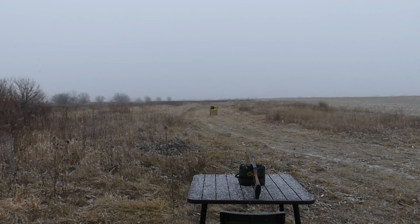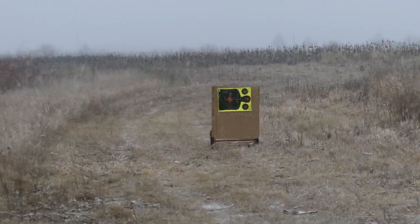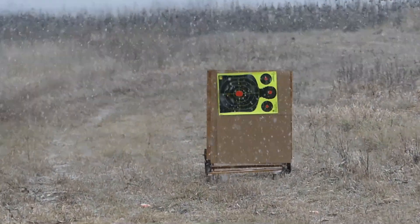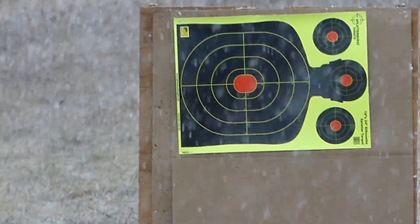Same gun, same choke, same 43 yards. This time we're going to use Salt Creek one ounce number seven-and-a-half TSS.